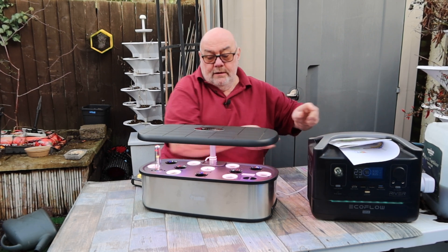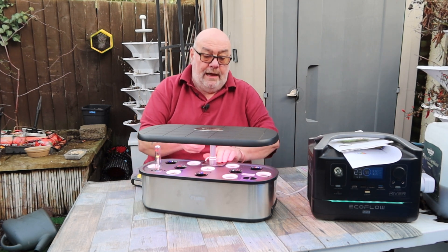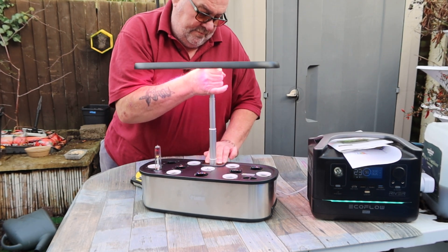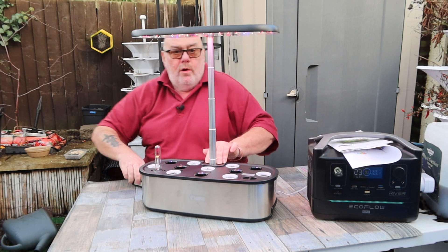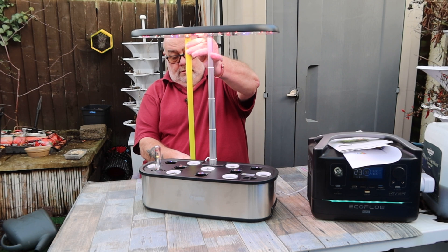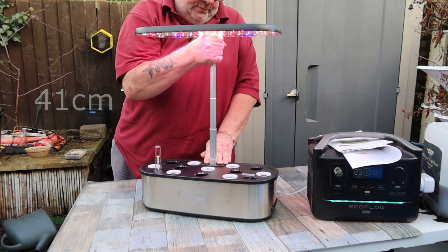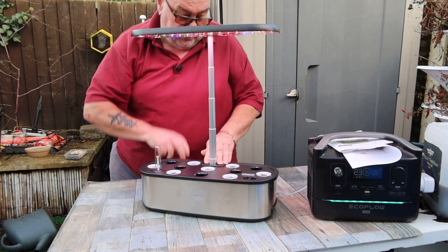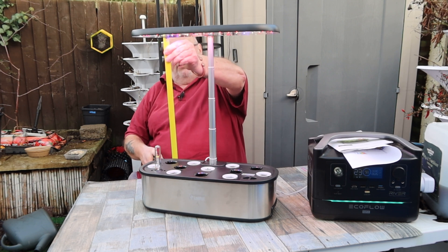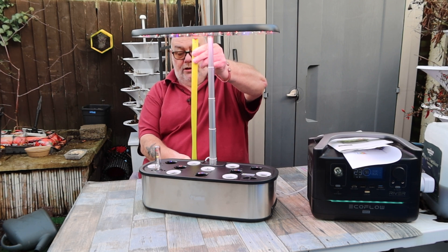Now as I said before it's a 5.5 litre tank and the light extends quite a long way. That's impressive — that is 16 inches. Let's see if it will go any higher. No, that's it: 16 inches, which is 19 off the worktop altogether, so it has a 16 inch growing height which is pretty good.